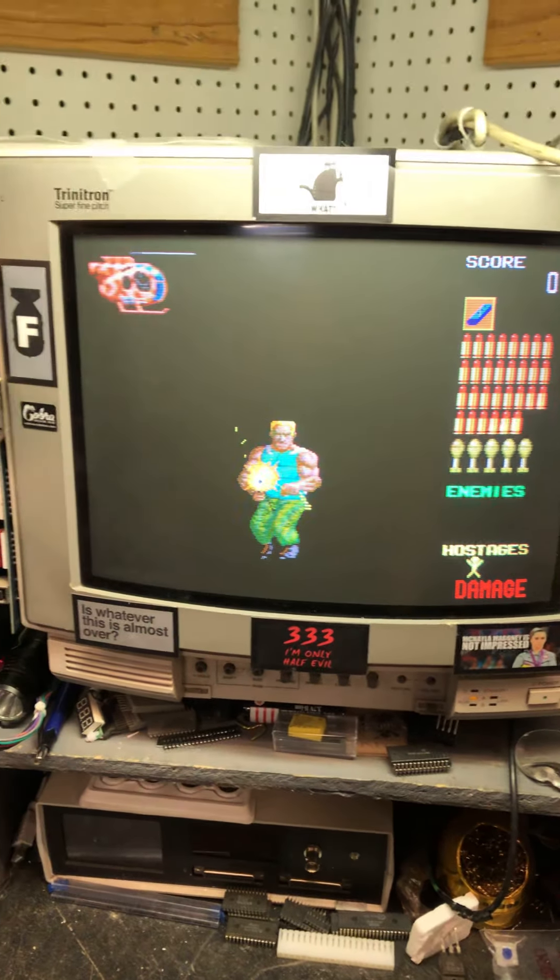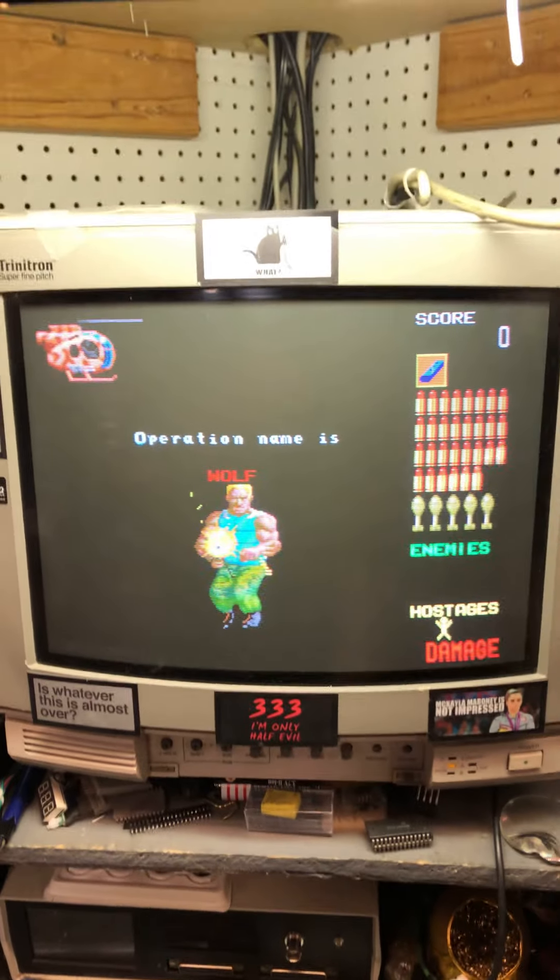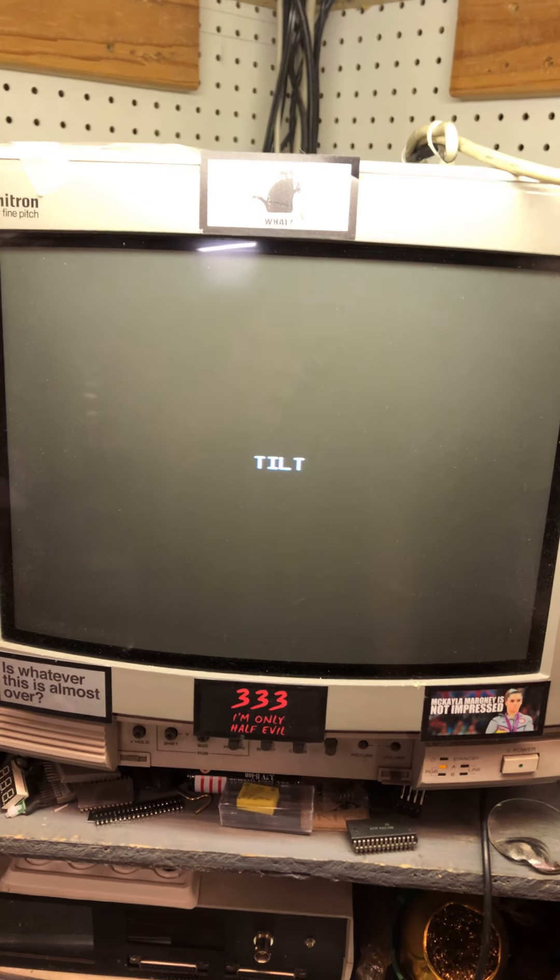Here's your Operation Wolf. I'm going to reset it so you can hear the intro sound going.